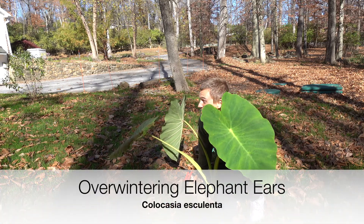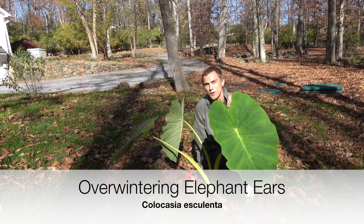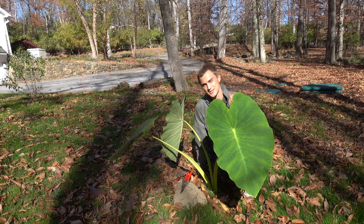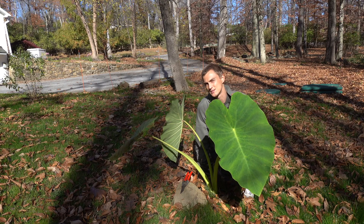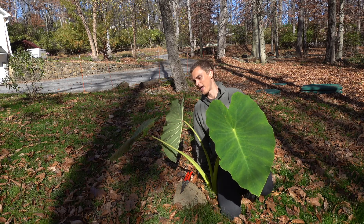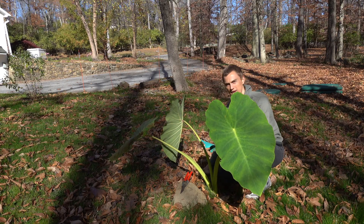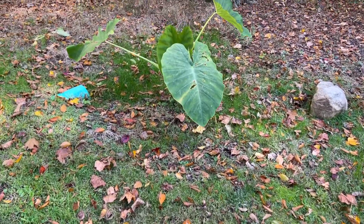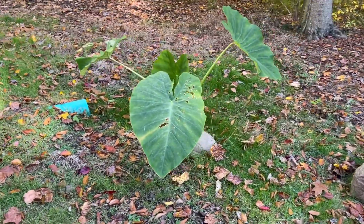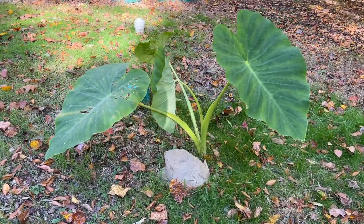Elephant ear season is over. I wanted to make a quick video showing you guys how to overwinter your elephant ears, in particular the Colocasia esculentas. I'm here in zone 6b outside of Philadelphia and I decided to grow mine in the ground in an area where pretty much all the rainfall travels. It gets really nice bright sunny conditions and with those two basic needs being met, they grow quite large.